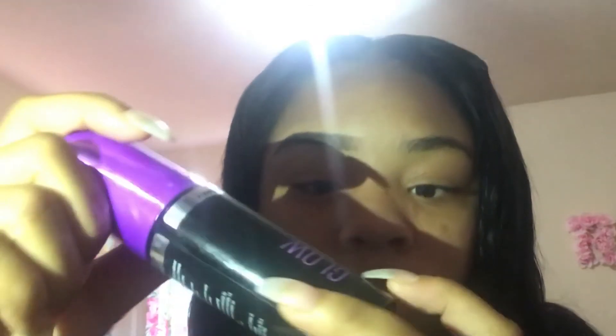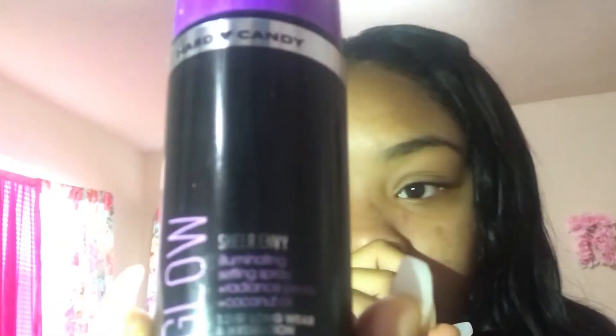If you want your eyebrows to stay on for a long time — 6, 12, or 24 hours — get a setting spray. The one I have is by Hard Candy from Walmart and it wasn't expensive at all. Just spray it on, let it sit, and let it dry.